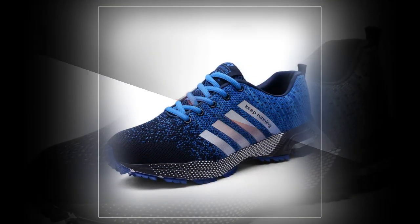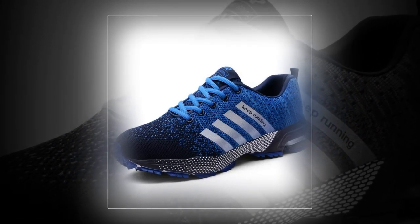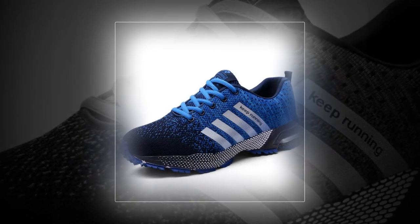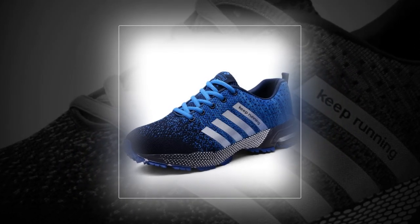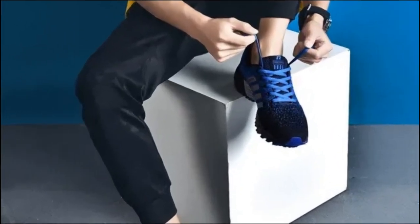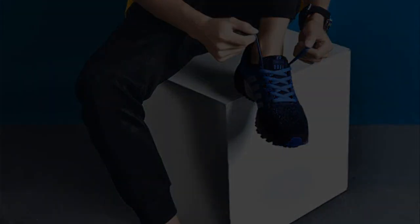Overall, the UZDS S-Men casual shoes are a solid choice for anyone looking for comfortable, stylish, and affordable everyday footwear. They've got a lot to offer, especially for those of us who need a reliable shoe for all-day wear. If you're interested in grabbing a pair, I've linked them down below in the description. Don't forget to like this video if you found it helpful, and let me know in the comments what shoes you'd like me to review next. Thanks for watching, and I'll catch you in the next one.